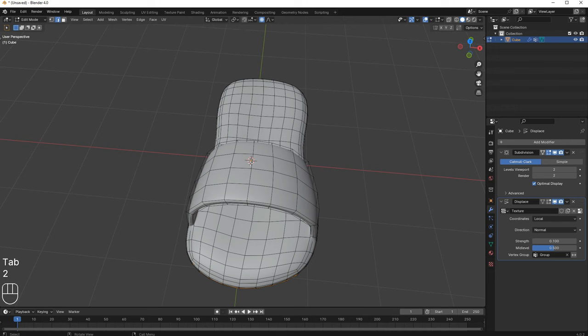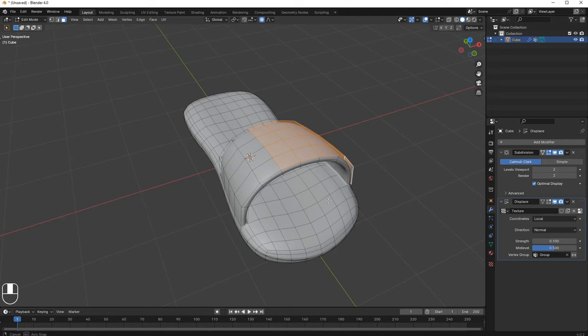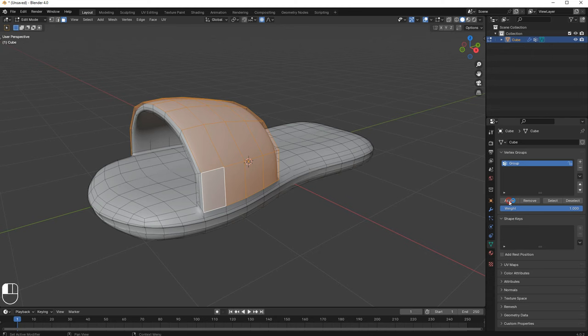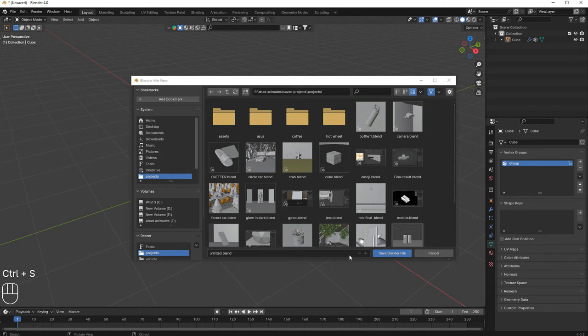You can also select other parts if you want — just go over here, select the area, press Shift and add it. Then assign it to the same vertex group. But I don't want that, so I'll remove it.